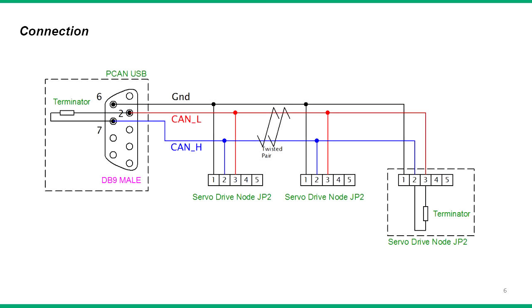Wire the system as shown. Connect each CAN node's CAN high and CAN low and ground wires together. Make sure to use twisted pair wires for the CAN high and CAN low signals. 5V power does not need to be connected since both the DYN servo drive and the PCAN adapter are self-powered. Connect the termination resistors at node ends. The DYN servo drive uses signal port JP2 for the CAN connection.